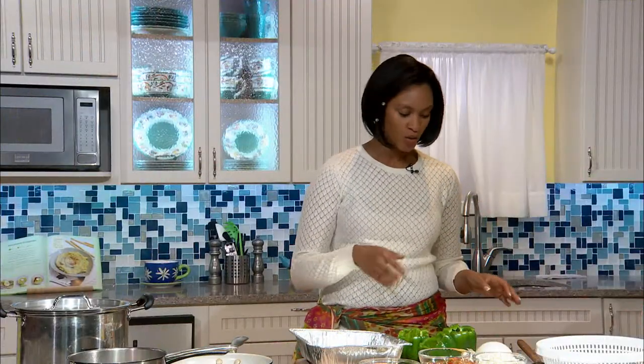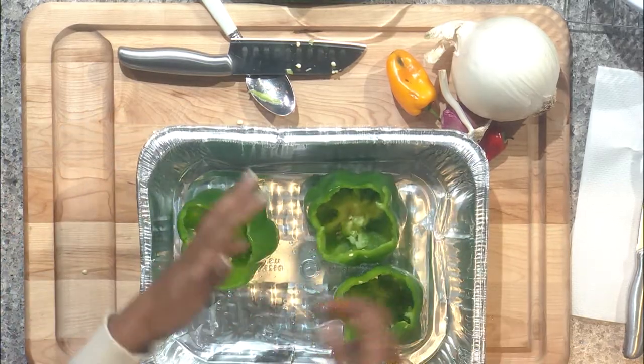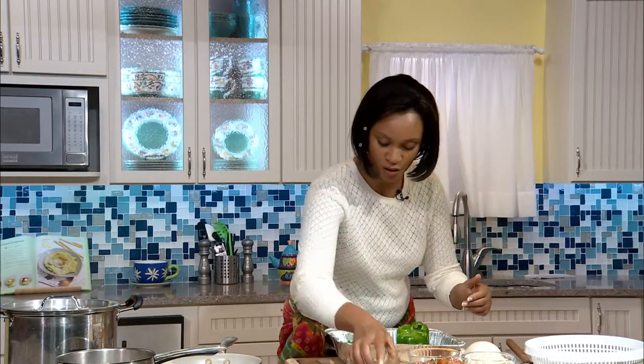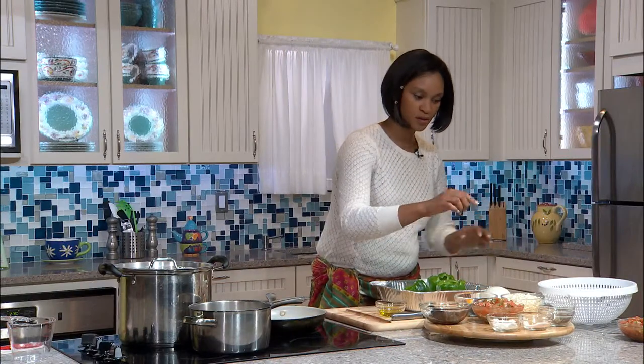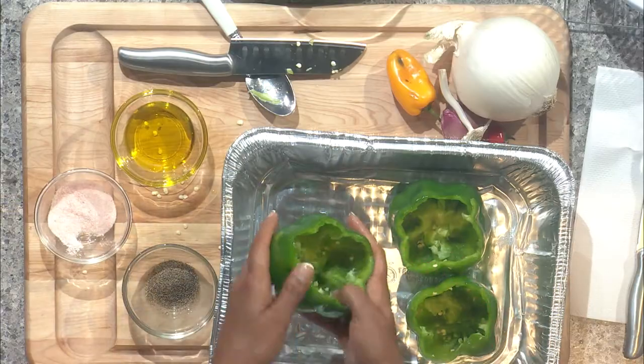I have my baking dish here for the peppers. We're going to make sure we do this step so the peppers are soft enough to eat as the shell. Place the clean, gutted peppers in the baking pan — it's about three inches deep. Add a little olive oil and then salt and pepper to taste on the shell. Put these in the oven at 275°F for about 15 minutes to warm up and get soft.